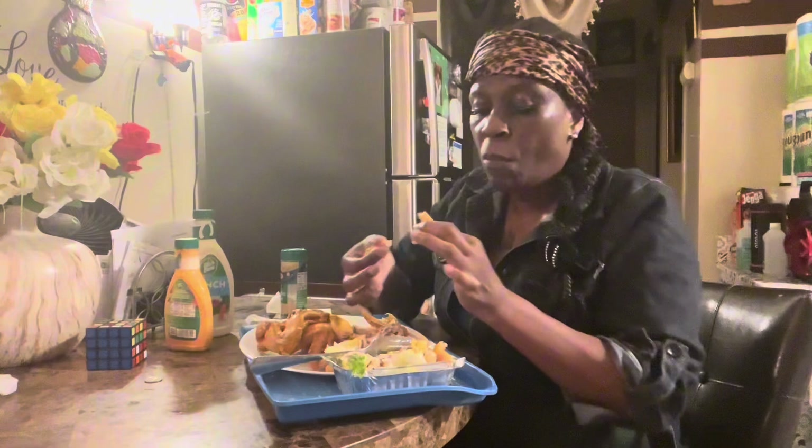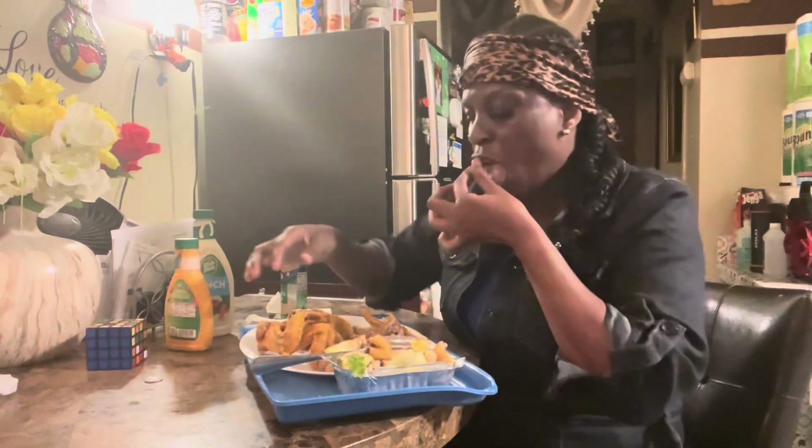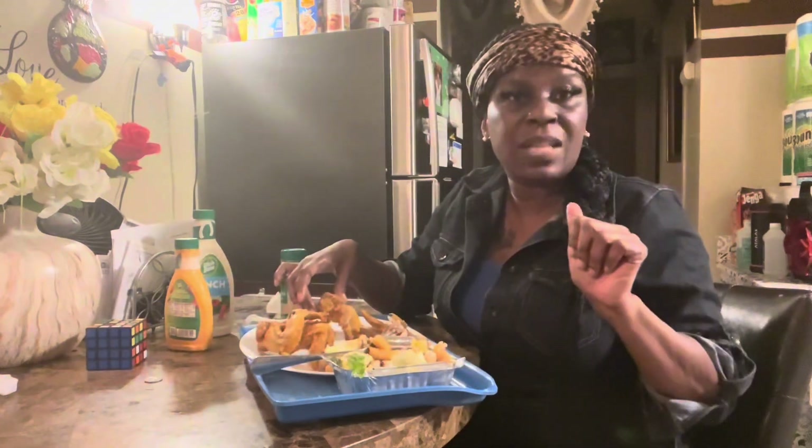Y'all don't have to take my word for it, but when y'all do it, thank me later.